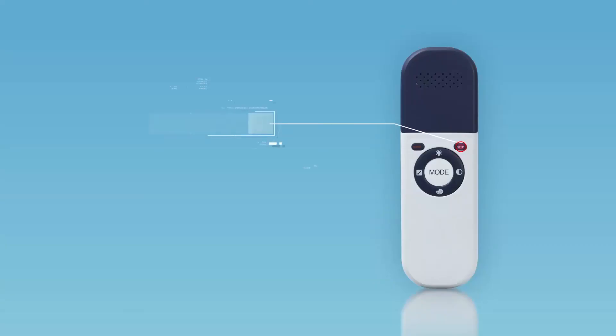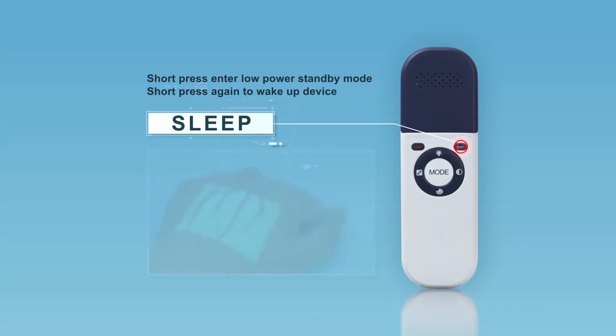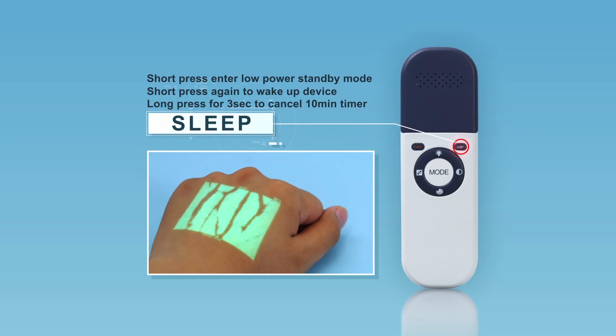Short press the sleep button to enter low-power standby mode. To wake up the device, short press the button again. By default, the device enters standby mode automatically if there is no operation for 10 minutes. Long press the sleep button for 3 seconds to cancel the timer function; the timer character in the top left of the projected image will disappear.